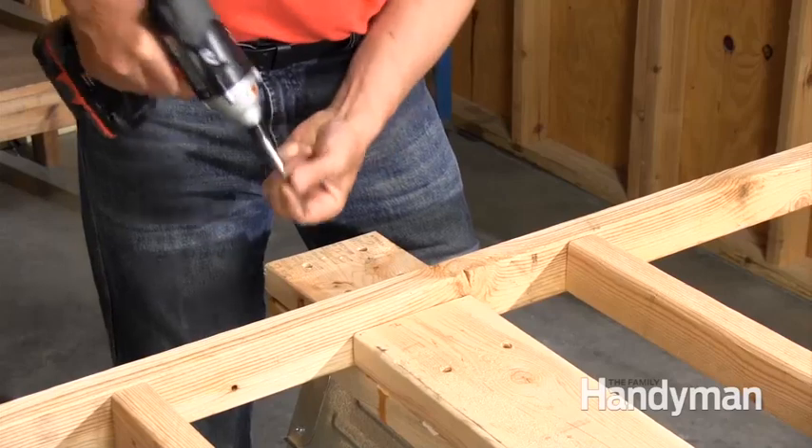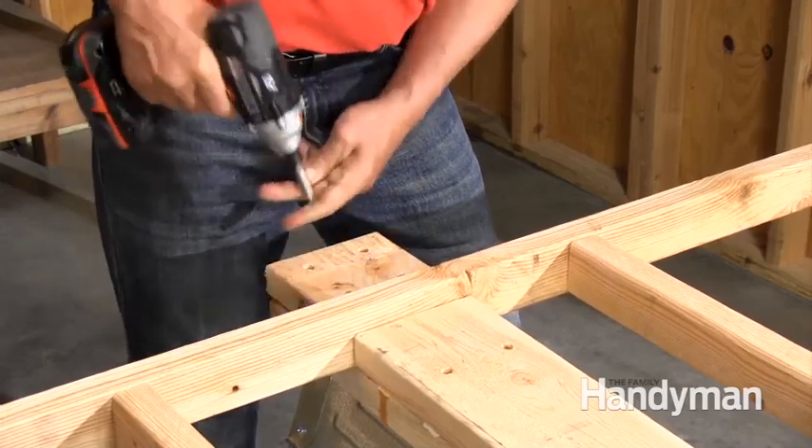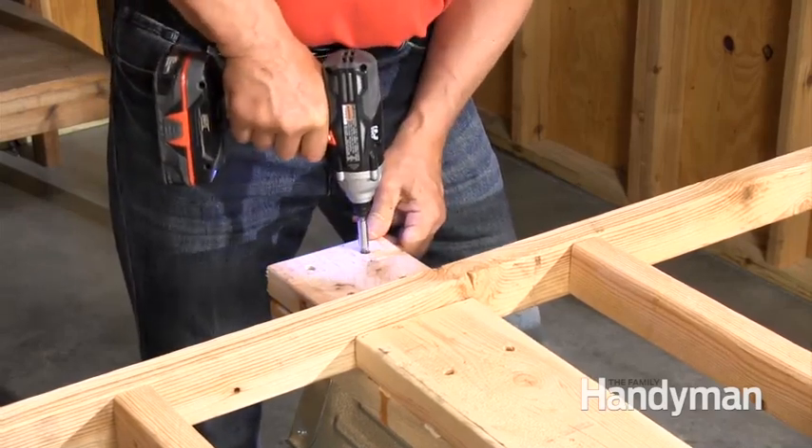The last step is easy. Just cut two-by-sixes to fit between the rails, screw them to the sawhorses, then screw blocks to the outside to trap the frame.